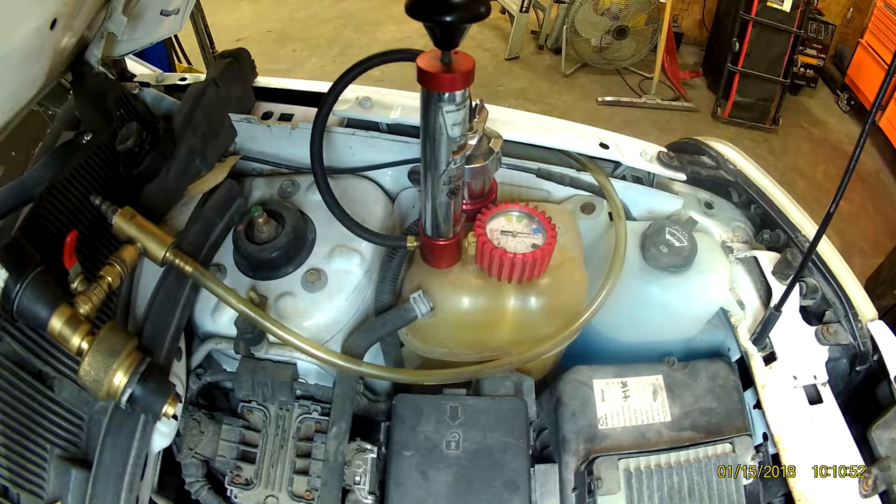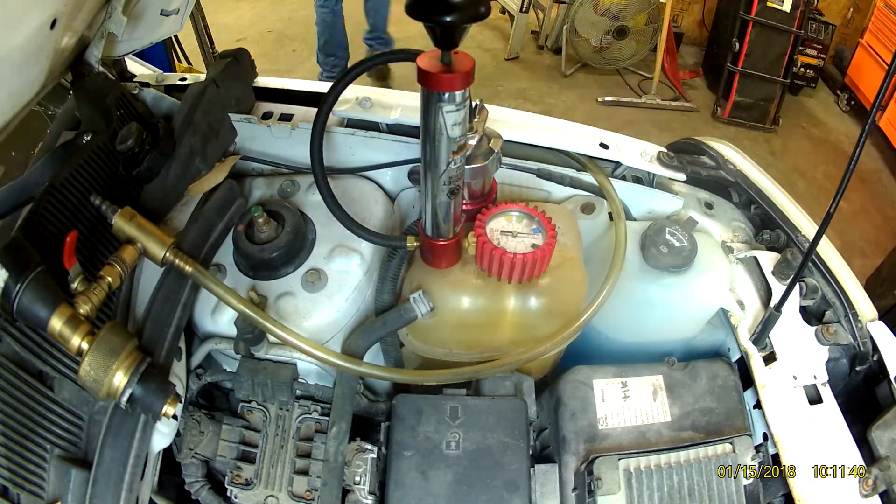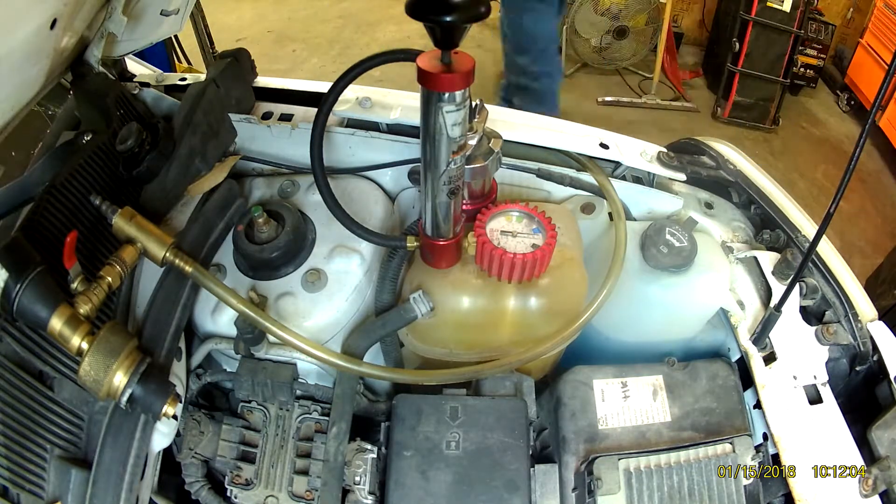Generally with one of these pressure tester tools, it doesn't matter where it comes from — you're going to lose a little; they don't always seal perfectly, and that's normal. Keep in mind, if you lose one or two pounds over 20 minutes, that's nothing necessarily to worry about. As you'll see here when I show you the gauge before I take it off, we didn't lose much — maybe a pound — so that's completely acceptable.